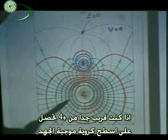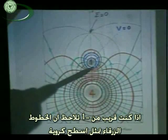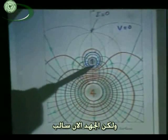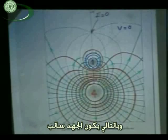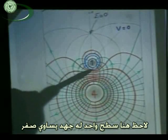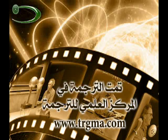If you're very close to the plus four, you get nice positive potential spheres around it. If you're very close to the minus one, the blue surfaces are almost perfect spheres, but all negative because you're dominated by the minus one — negative potential. And there must be one surface here which has zero potential, and that is exactly what we're going to explore.